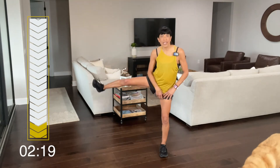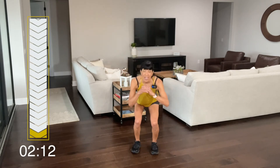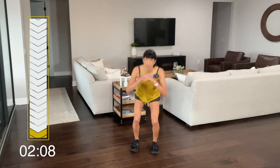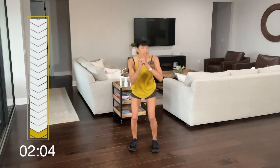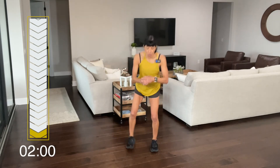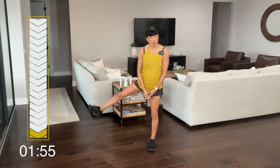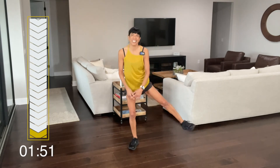I can definitely feel that one. We're going to do squat leg lifts — squat, leg lifts, squat, leg lifts. Ready? Let's go — squat, lift. Bring up that heart rate, using that momentum. Use those arms too — it'll help break up that heart rate. Push. Feel this, use that core. Keep going, and let's stop.